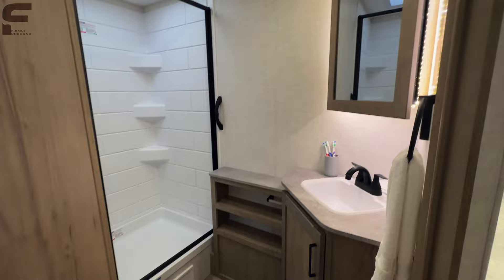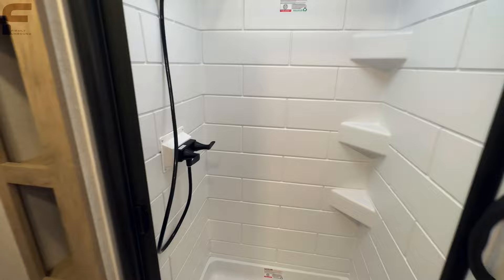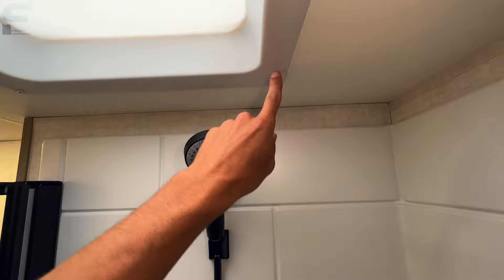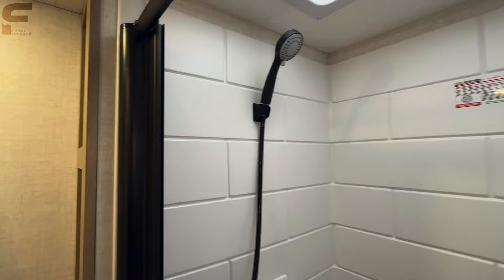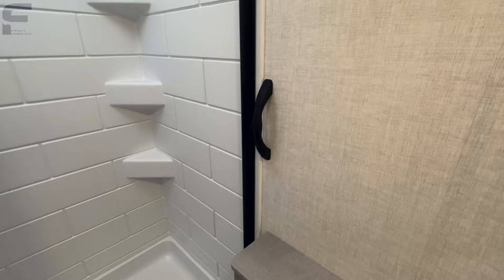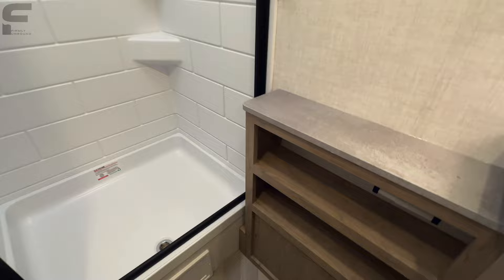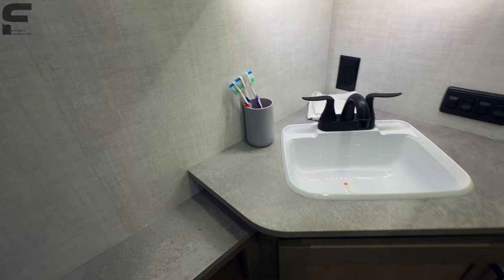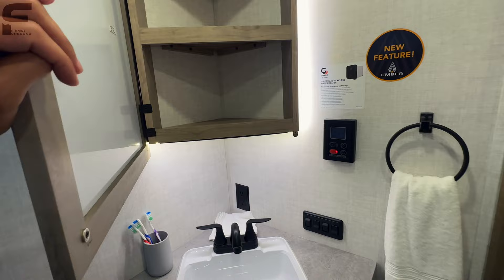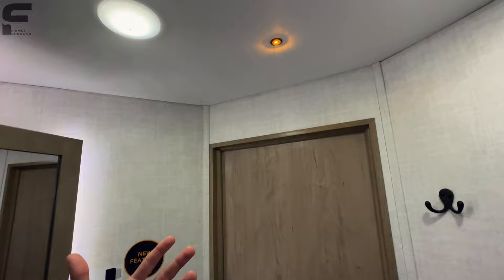The bathroom has a backlit medicine cabinet — something Ember does in all their products — along with shelving, towel hang spots, and a nightlight for soft lighting. The shower ceiling height is about six foot three, and up to six foot five or six with the skylight. It's a plastic two-piece shower with a brick-like look, a grab handle, and a flexible shower screen instead of glass. You also have a black faucet sink and a tankless on-demand water heater with controls inside.